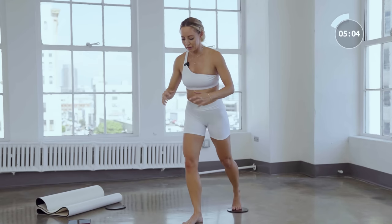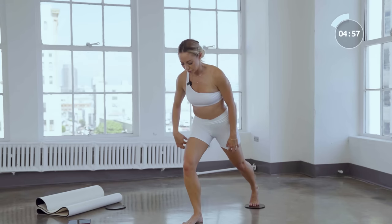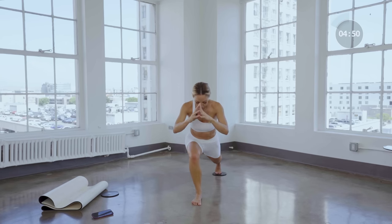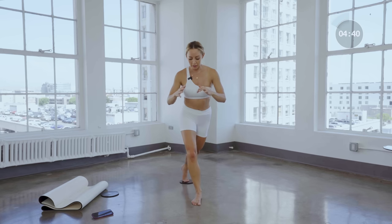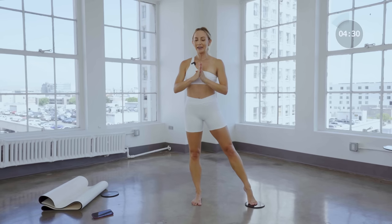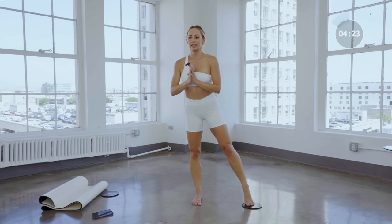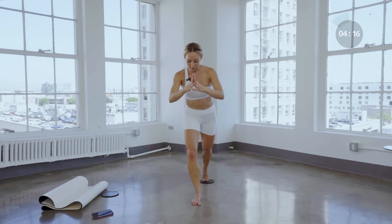Here we go other side: four and up, nice and slow, three, and up, two, one. It's okay if you need to take more breaks — totally fine. Go into your curtsy. Just remember: push that play button, don't leave me hanging. Finish the workout. Good: two, up, and one, and up. All right, combo that out — we're so close.